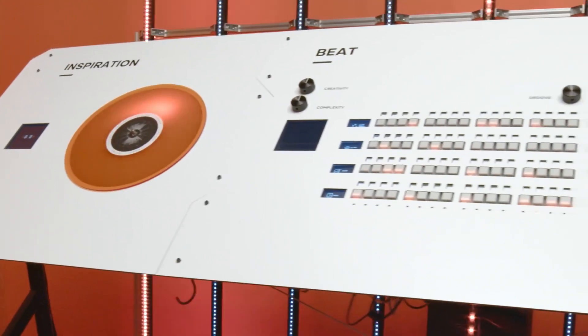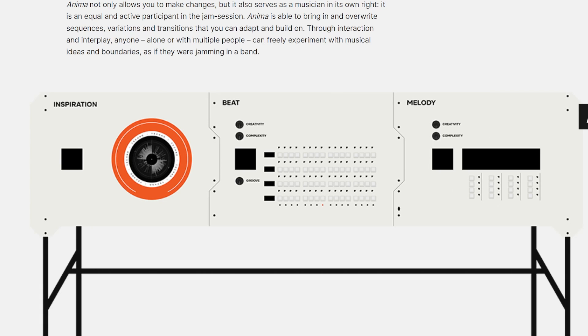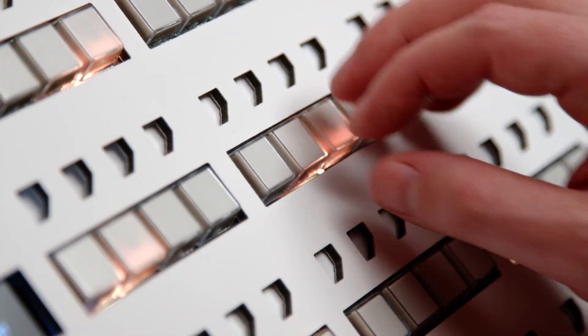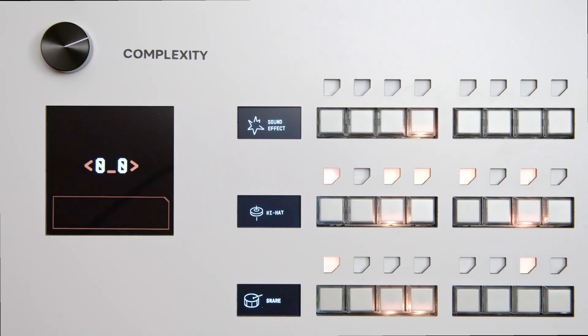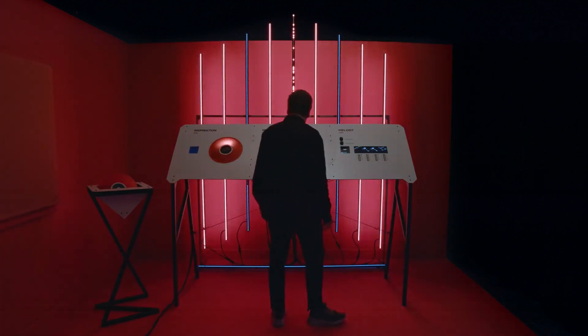It looks so simple and polished on the surface, but under the hood there's a ton going on. I'll leave a link to the Creative Applications article with more technical details, but essentially you have a PC layer that seems to run the MIDI and audio sequencers and virtual instruments along with an AI backend written in Python. Then there's the microcontroller layer that uses three Teensy boards to handle each panel's physical controls and turn those into MIDI control changes for the various instruments. From concept to hardware design, the whole thing is just beautifully executed and I can imagine zoning out here for hours.